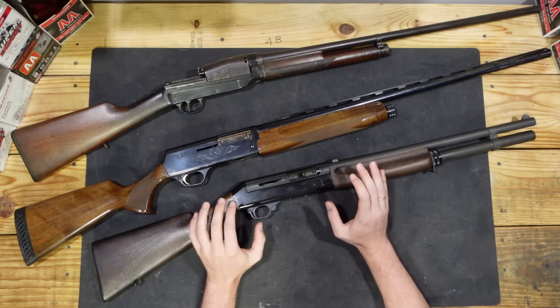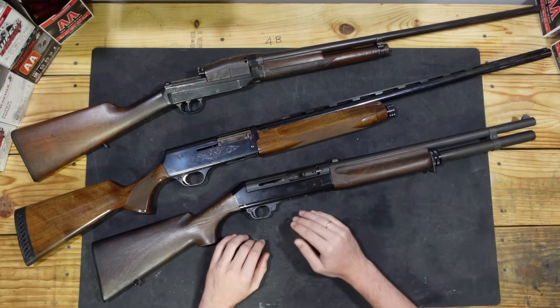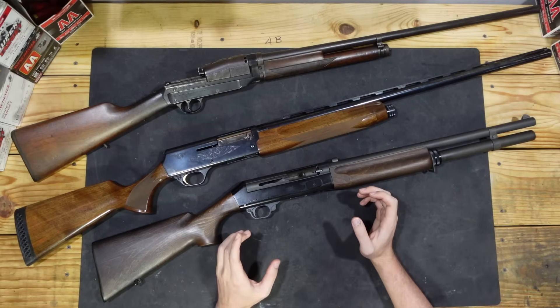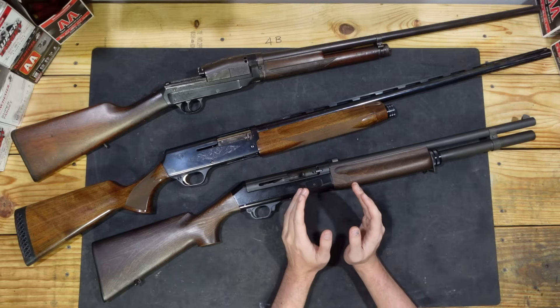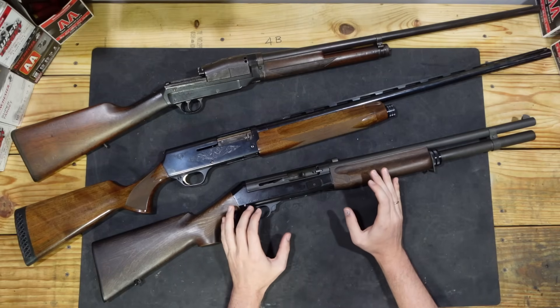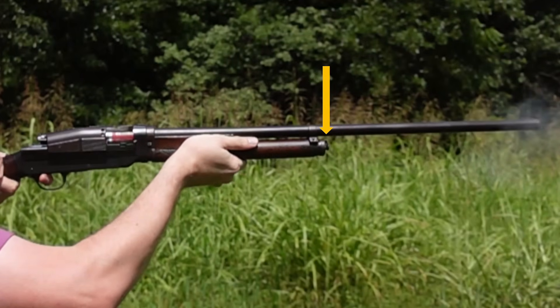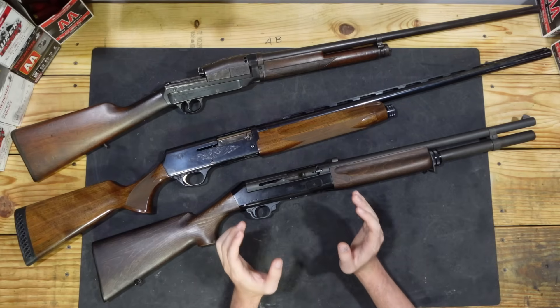This holds true for the other inertia-operated systems, including the Benelli-121, the Browning A500, and clones and derivatives thereof. In each of these cases, they are a true locked-breech action with a bolt carrier or a floating mass and a drive or accumulator spring. After the gun is fired, the locked parts of the action — the bolt and its locking piece, the receiver, the furniture, and the barrel — will all move backwards under recoil, but that floating piece will not move.